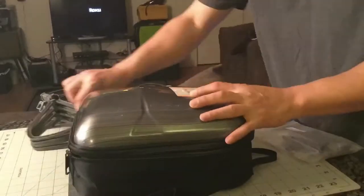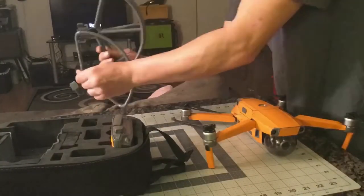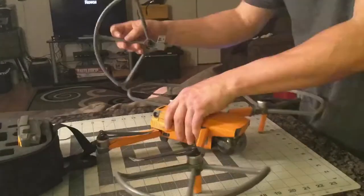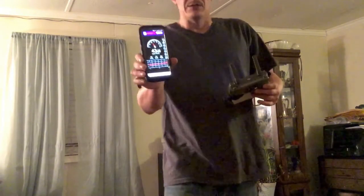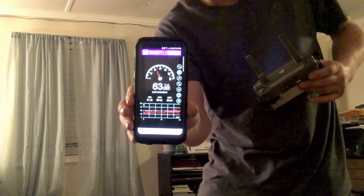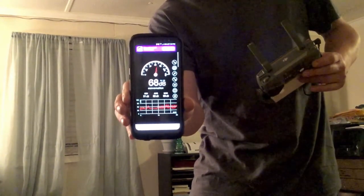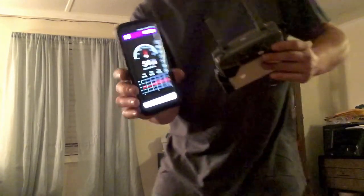Okay, this is the factory props. I've got the decibel meter running here. I'll hold the meter up in front of the camera and we'll see what it reads right now.